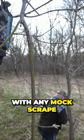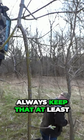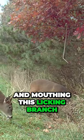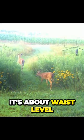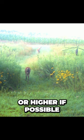A couple things to keep in mind with any mock scrape or any scent product — always keep that at least at your head level or higher. If they're just walking by and mouthing this licking branch, it's about waist level on a person. You want to keep this head high or higher if possible.